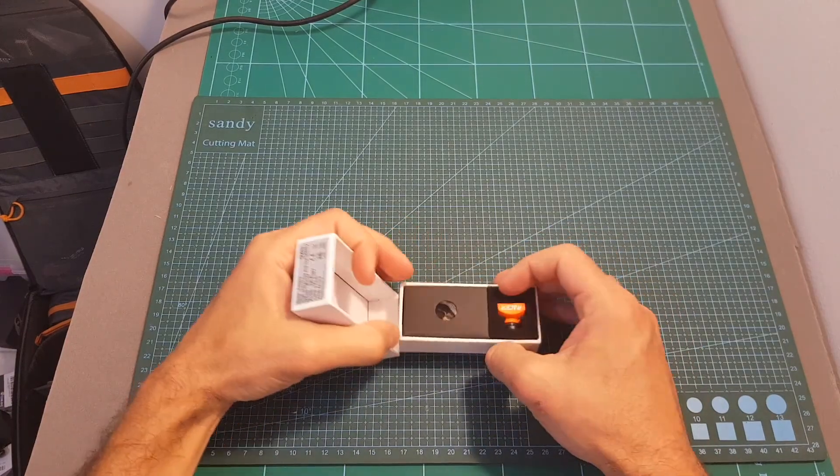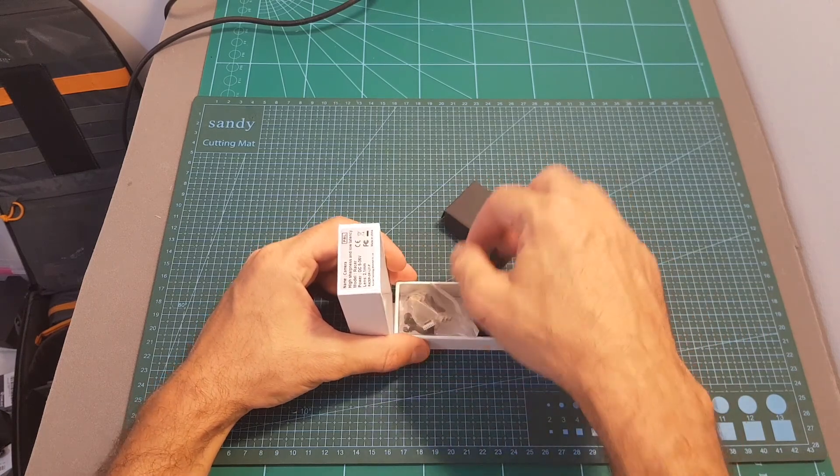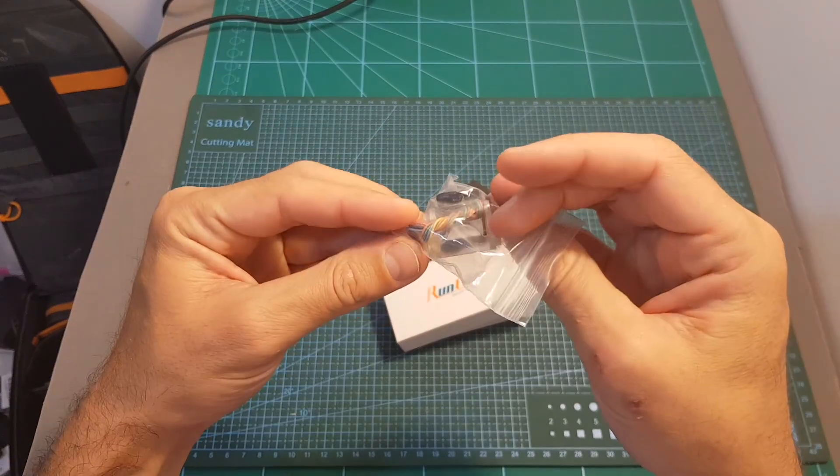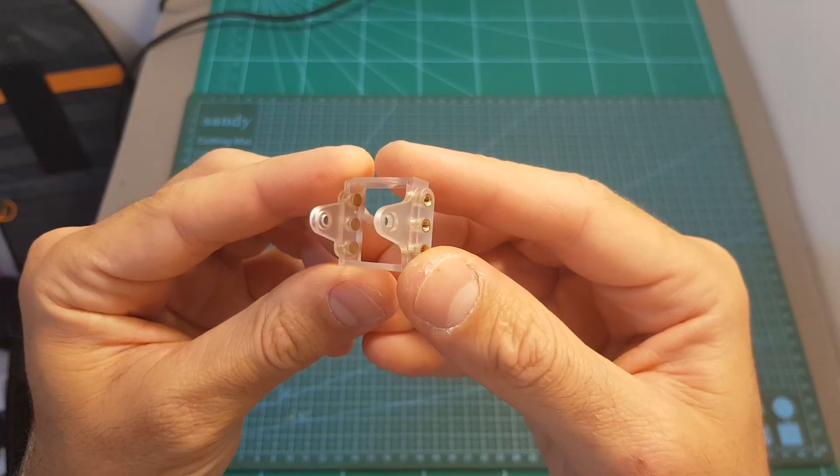Inside the box we're getting the Runcam Racer Micro FPV camera, and in addition we're also getting a pack of accessories that contains some spacers and screws, a harness, a mounting bracket, and also a Micro to Mini FPV camera adapter.